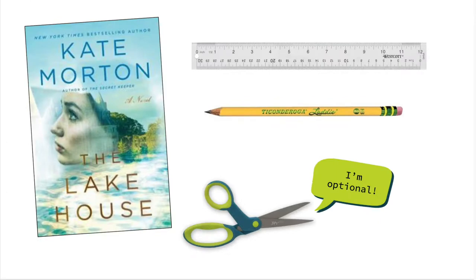To create this project you will need the following: a hardback book that's over 220 pages — for this example I'm using The Lake House by Kate Morton — a ruler, a pencil, and scissors are optional.